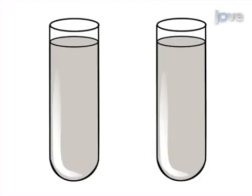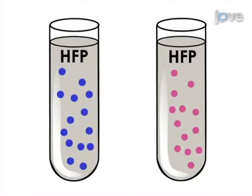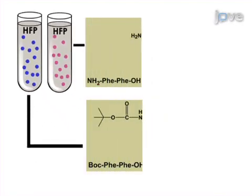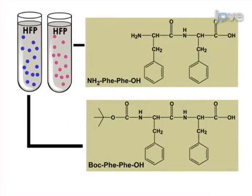This is accomplished by first preparing stock solutions by dissolving the diphenylalanine and its Boc-protected analog separately in the appropriate amount of HFP to a final concentration of 100 milligrams per milliliter.